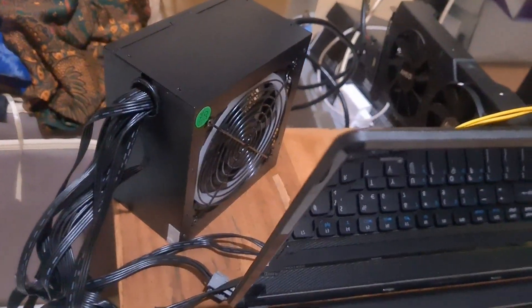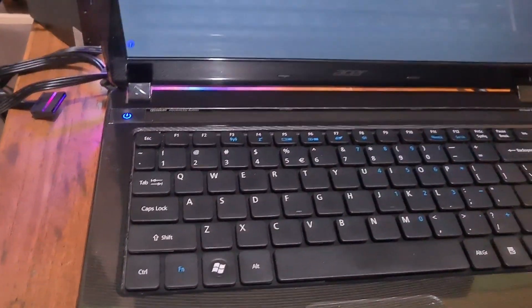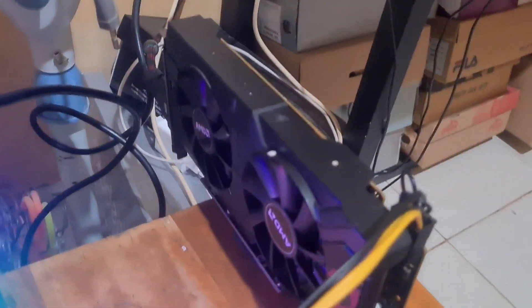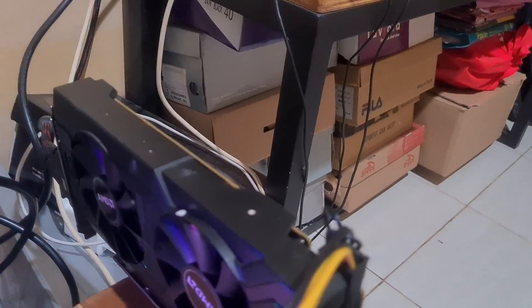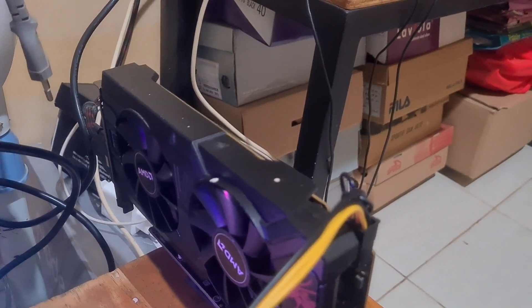Everything is set up. Let's turn on the PSU — it works. Now let's turn on the laptop. It's not working — it's supposed to be loading from the GPU display output but the GPU isn't showing on screen. I think maybe it's a problem with the GPU. I'll try changing it to a different GPU.